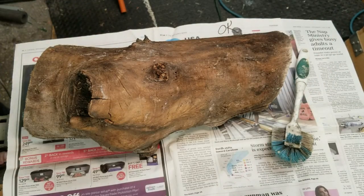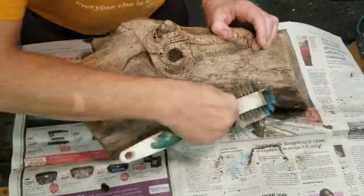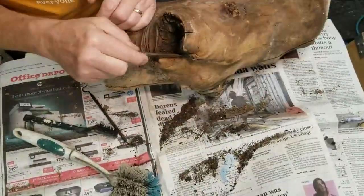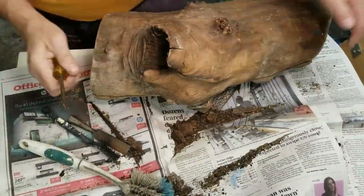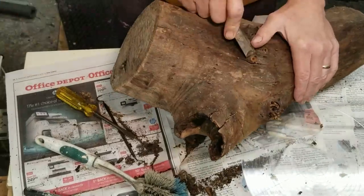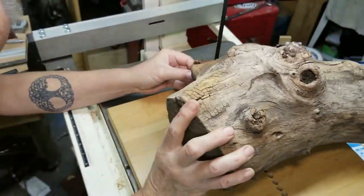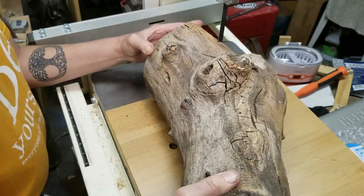Hello everybody, this is Mark with Pelican Wooden Things. Today we'll be discussing and demonstrating how I got all the voids filled with resin in this cracked up, hollow-ish kind of log. It's from a eucalyptus tree from my front yard — the part you see me cleaning right now was where a branch broke off during a storm. Eucalyptus are notorious for their branches breaking off. I cleaned out the hollow with a screwdriver, chisel, and a dental pick, got a bunch of crap out of it, and cut it into a blank.